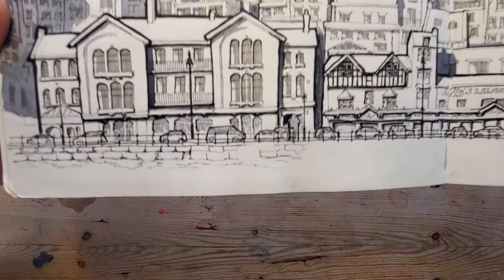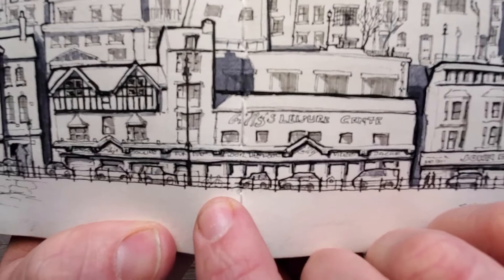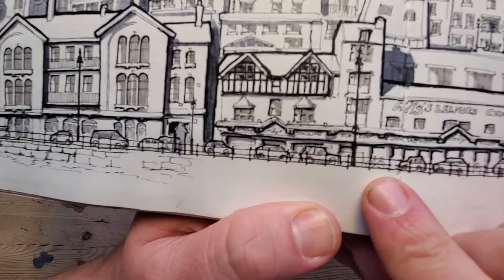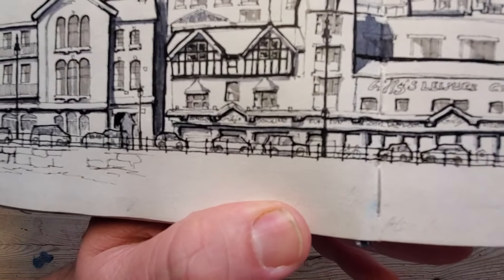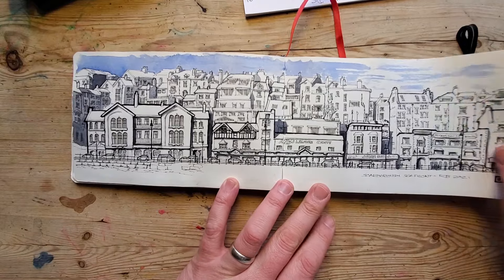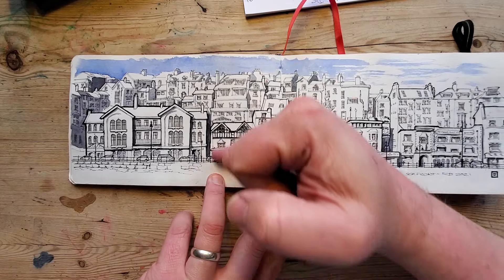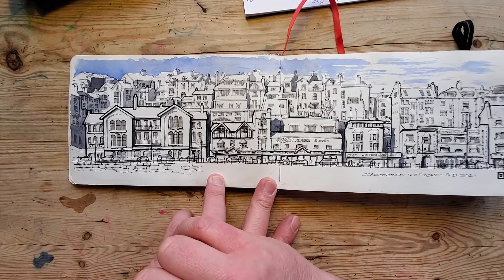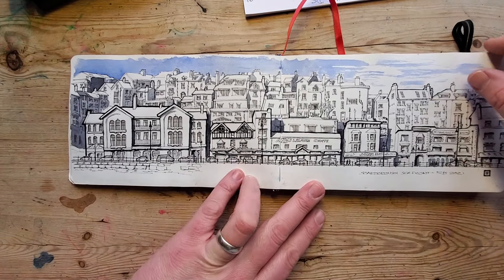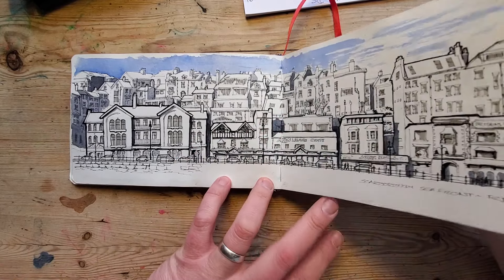I think my favourite thing about this is if you look closely, you can see there's a tiny bike — which is unbelievably pleasing, absolutely tiny. That's Scarborough seafront. I've tried to use thick lines in the foreground and then thinner and thinner lines as we go back, with darker shadows in the foreground and not stark in the background. It's not always worked, but there's something about the line work which is quite pleasing.